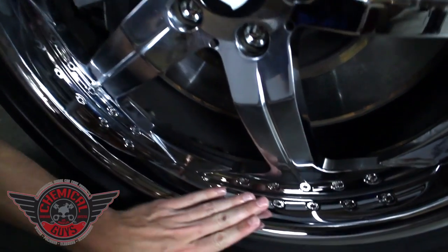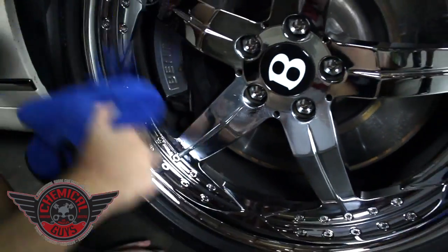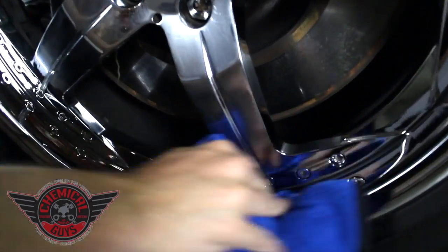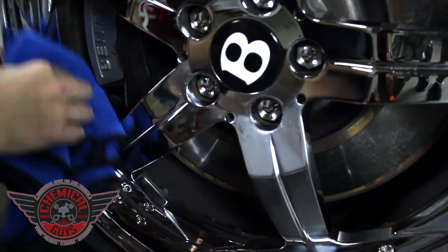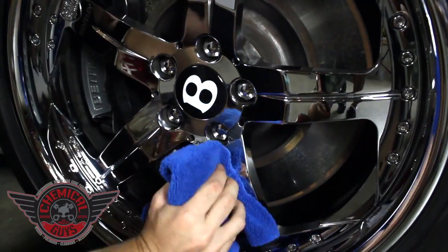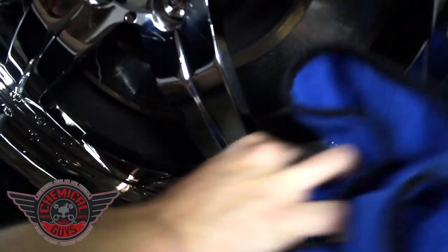Look at that bright shine we're getting — it feels extremely smooth. That's one thing I love about the metal wax. It uses all-natural carnauba to protect the metal, creating a nice coating barrier that's going to resist all types of contamination and keep my wheel looking brighter for longer.